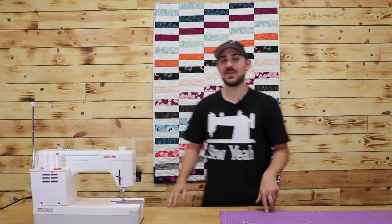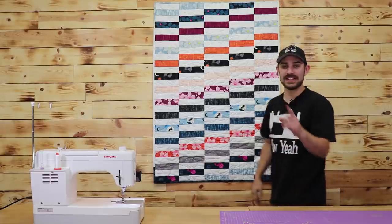What's up everybody? Tiankam here with Sew Yacht Quilting. In today's tutorial I'm going to show you how you make this stacker quilt. Let's get started.